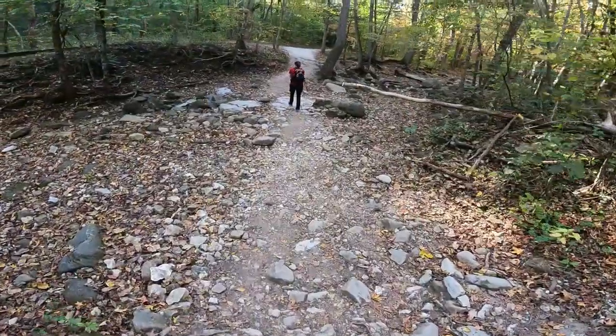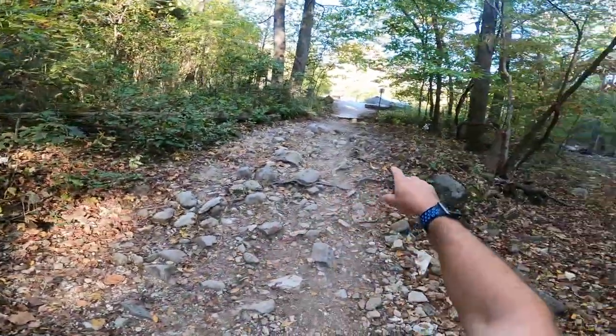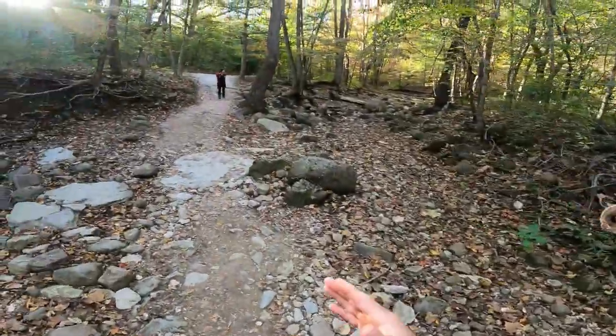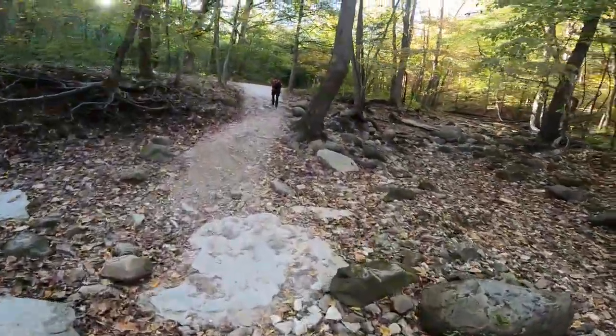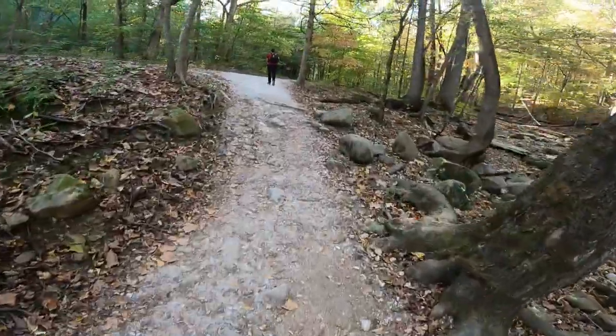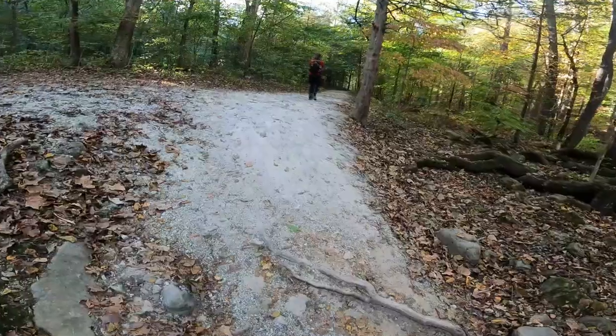Alright everybody, we're on the beginning of the trail. I have the GPS marked right back there where the bathrooms are, so you'll know the exact mileage in on where we have to cut off to the right to get to Armadillo Falls. I'll see you when we're at the cutoff.